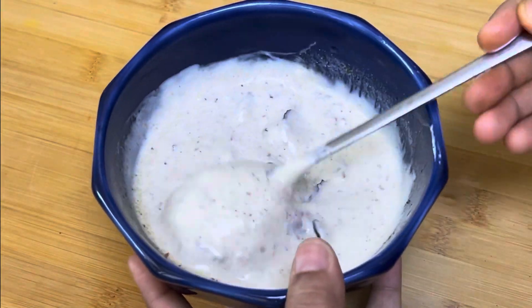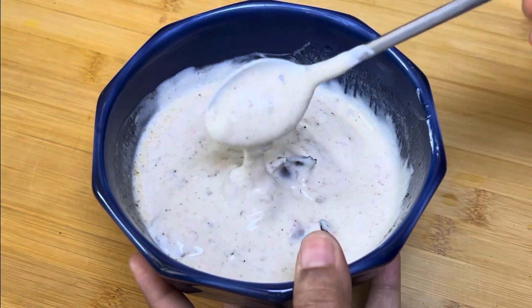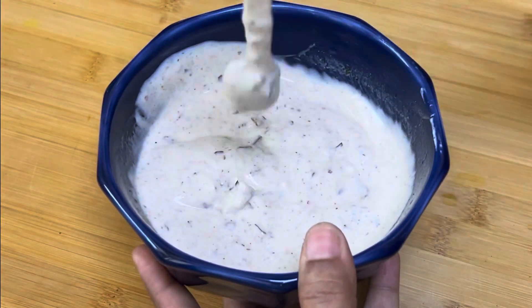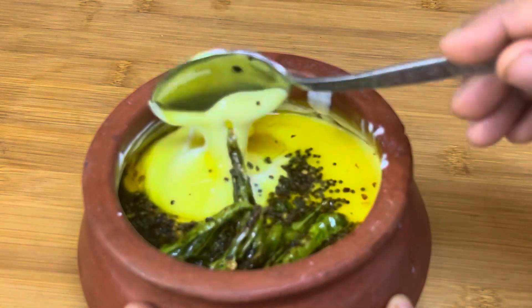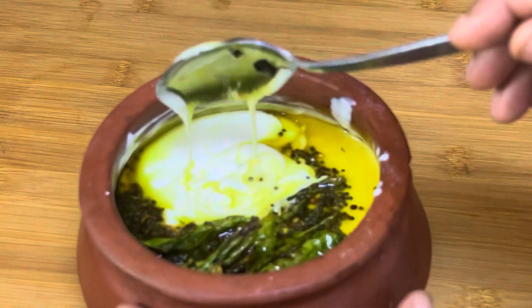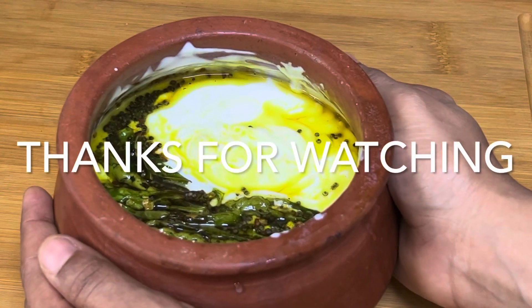This recipe is ready. I have a good taste. I hope you enjoyed it. I will try it with two recipes. If you enjoyed this video, we will see you in the next video. Bye!